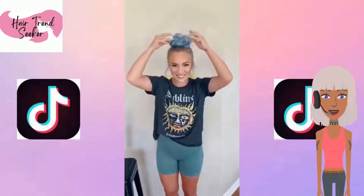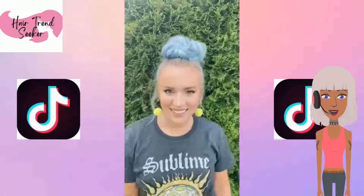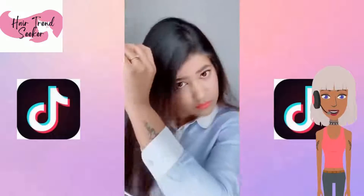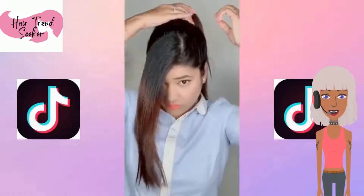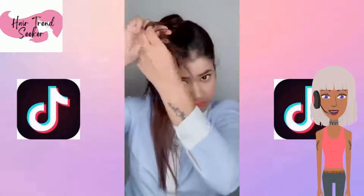If you guys are enjoying today's video, please be sure to give it a like — it really helps my channel out. And of course, hit that subscribe button if you want to see more trendy hairstyles, makeup, fashion, and all of that jazz.